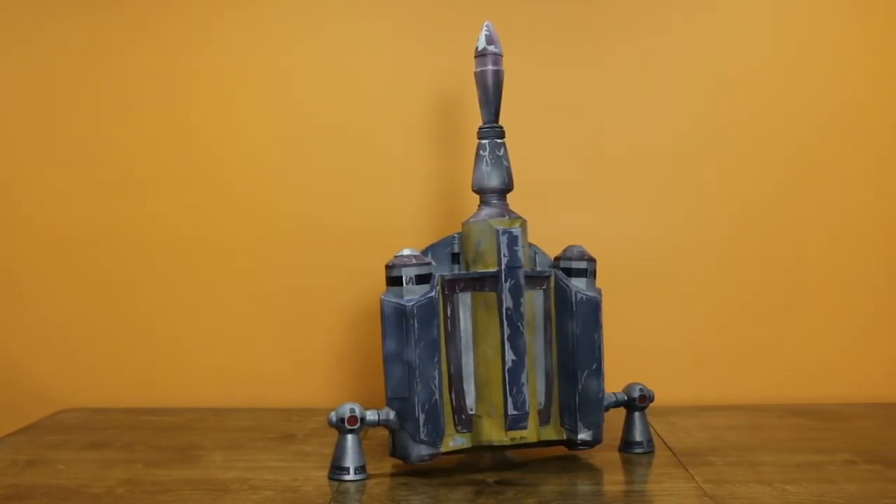Hey you! Welcome to Make for Others, where we make all kinds of stuff with all kinds of tools — and all kinds of people. I'm Dave, and in this episode we build a Star Wars Boba Fett jetpack.